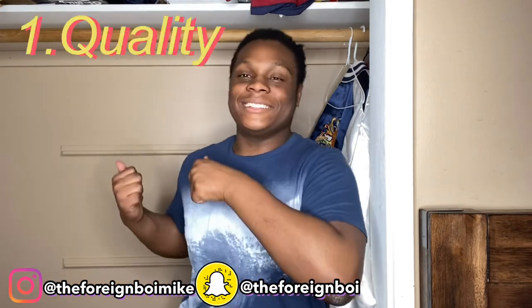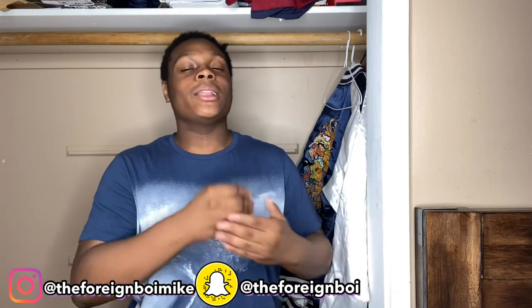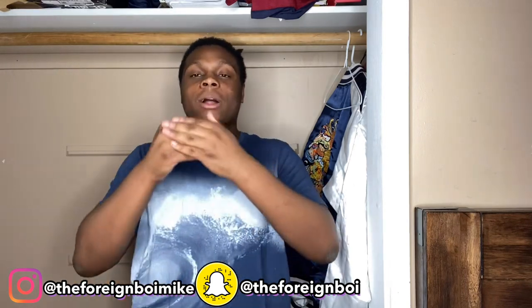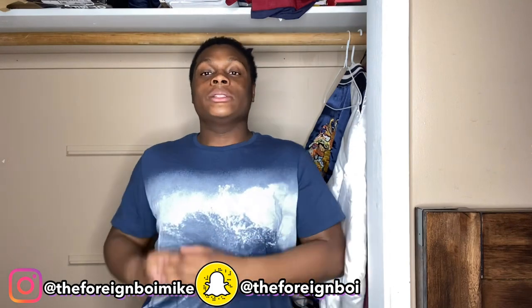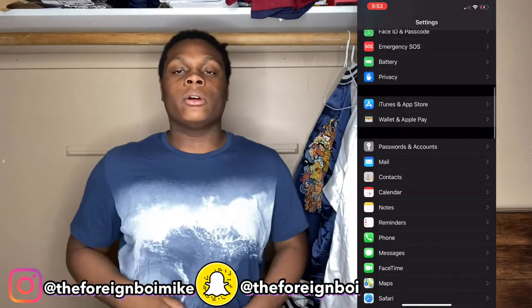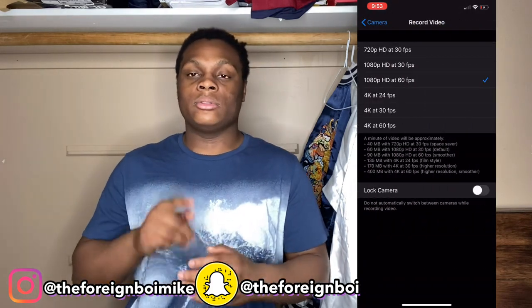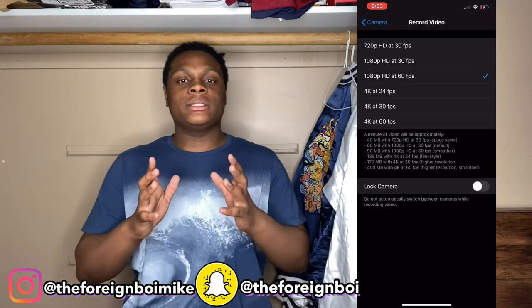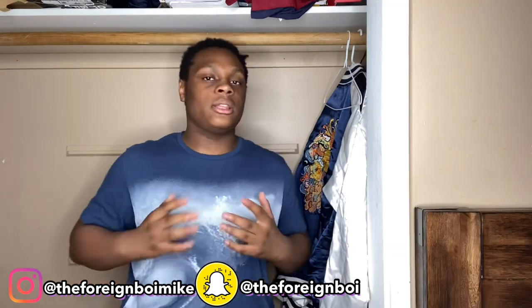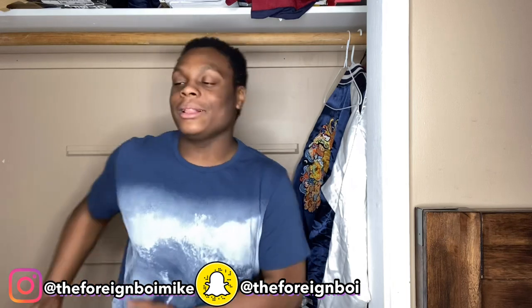So without further ado, let's go ahead and get into the video. Before the ring light and the lighting and all the tripods come into place, you want to make sure you have some good quality because quality is key on YouTube. So what you want to do is go to your settings, type in camera or go to the camera. I'll have the screen record over here — basically click record video. I record 1080p at 60 frames per second. It's basically a detailed video; it gets all of this in there.